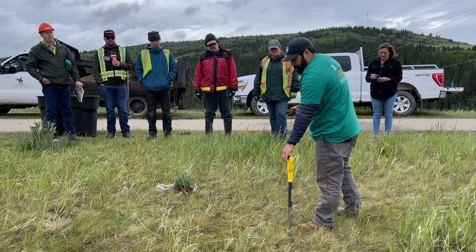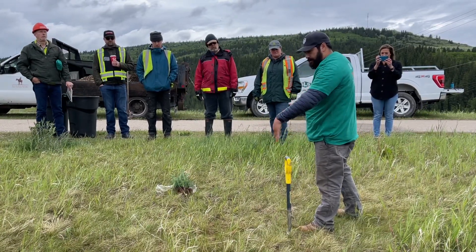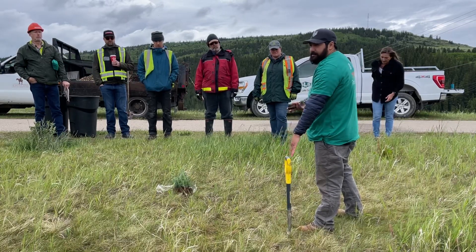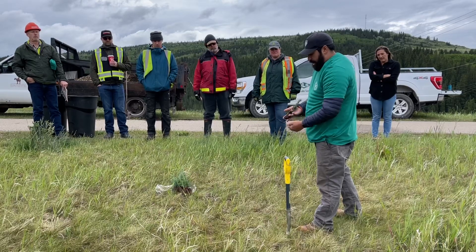The idea behind why we don't try to go back and forth is that we try not to make an hourglass shape in the dirt. When we do that, we actually make an air pocket underneath and it'll dry out all the roots.